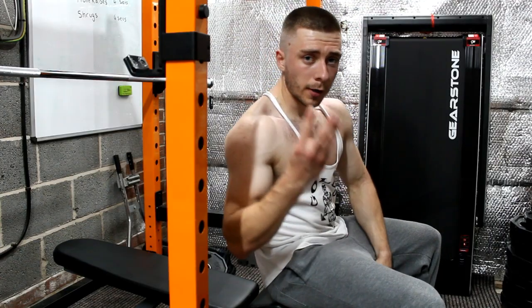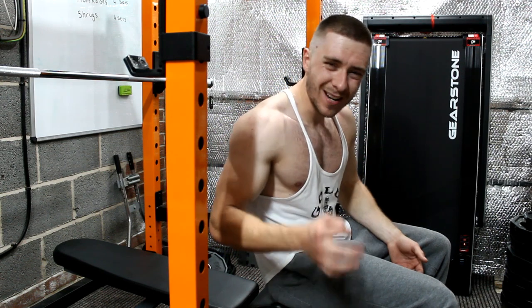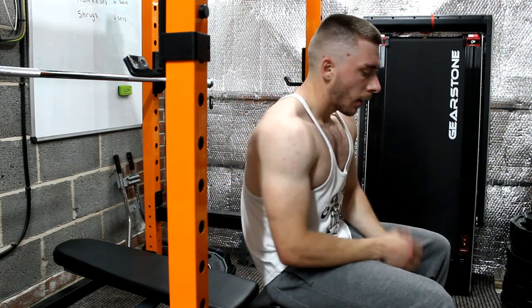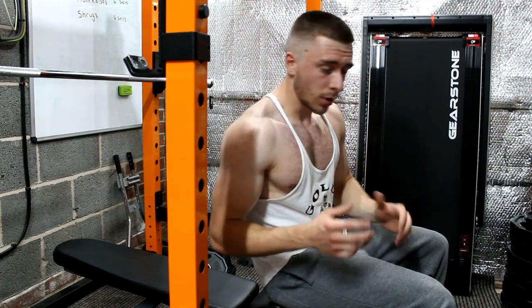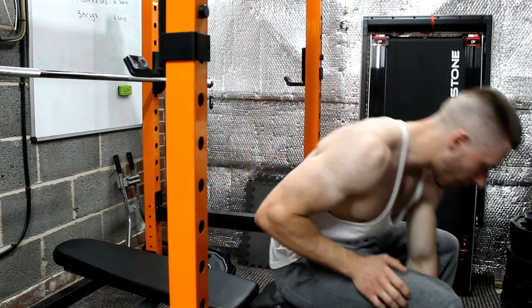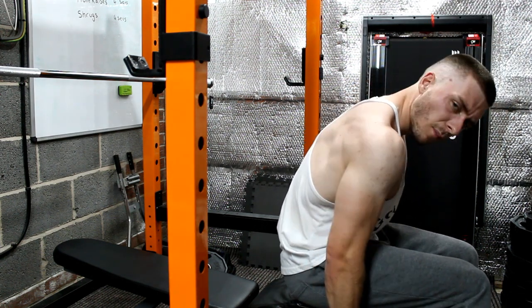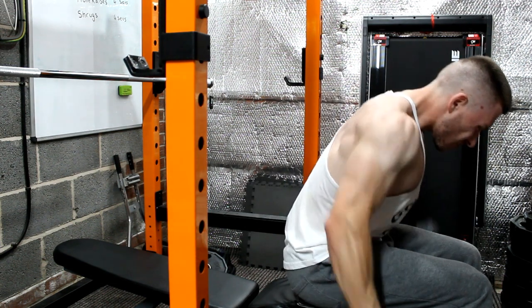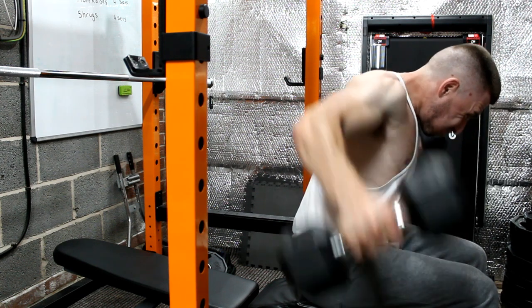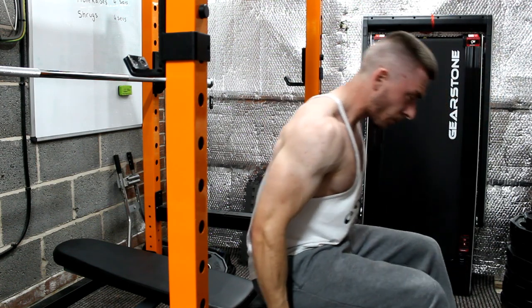Exercise number three is the lateral raise. I like to do them seated — this allows you to stop cheating the weight. You lift a lot lighter but you get better contraction and it's more controlled. I'll superset this with the front raise. The reason I'm supersetting is not only does it make the workout slightly shorter but you get a much more tremendous pump. Set one: sit across the bench with the dumbbells underneath you, rip them out for ten reps, then go straight into front raises.